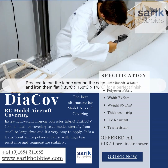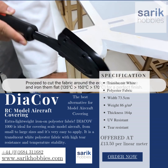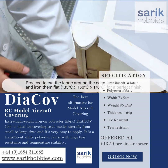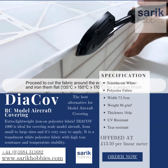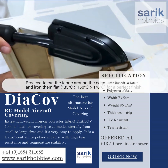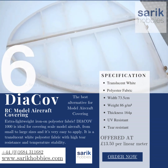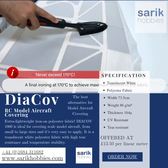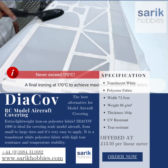Find out further information at www.sarachobbies.com by searching Dyakov, or clicking on order now. Sarac Hobbies.com offers world-class printed plan designs, laser cut woodpacks, glass fiber, vac formed, and 3D printed RC model aircraft parts — all for the scratch model builder. We look forward to helping you very soon. Happy modeling!